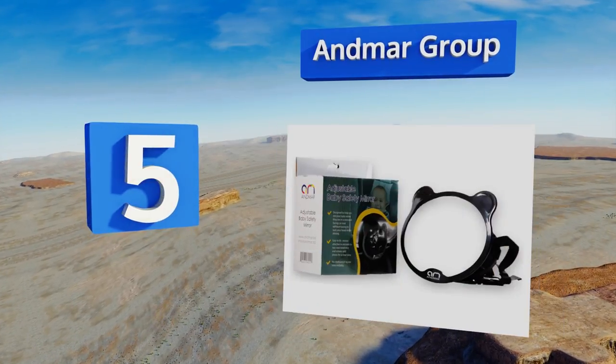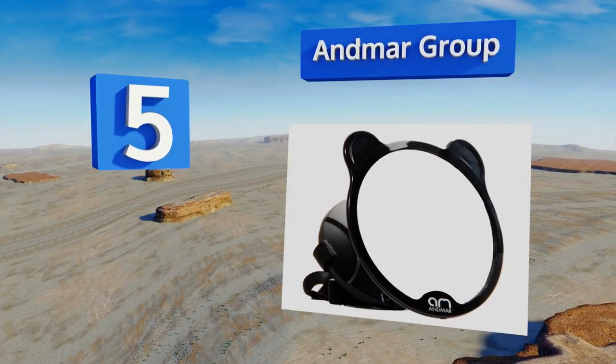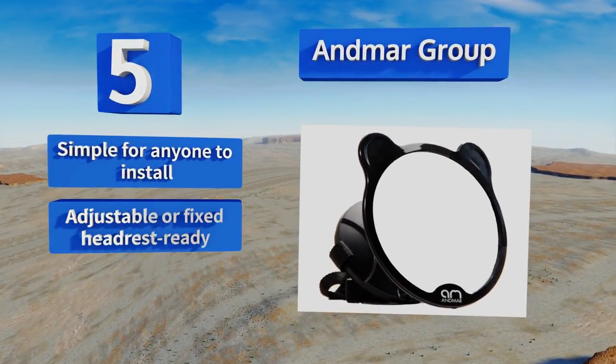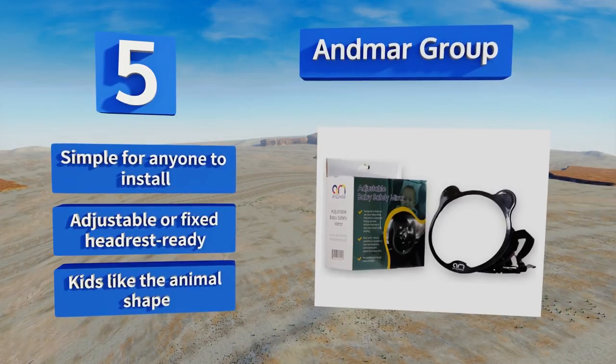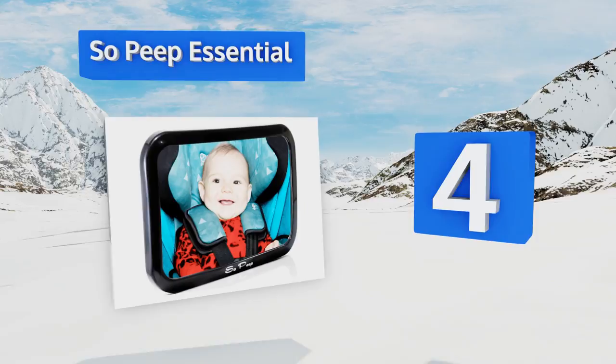Halfway up our list at number five, looking for a gift for that new parent that will show you're just as concerned about her tiny family member's safety? The Anmar Group is perfect. It displays the precious rider's face in a cute little bear-shaped frame. It's simple for anyone to install and comes adjustable or fixed headrest ready. Kids like the animal shape.